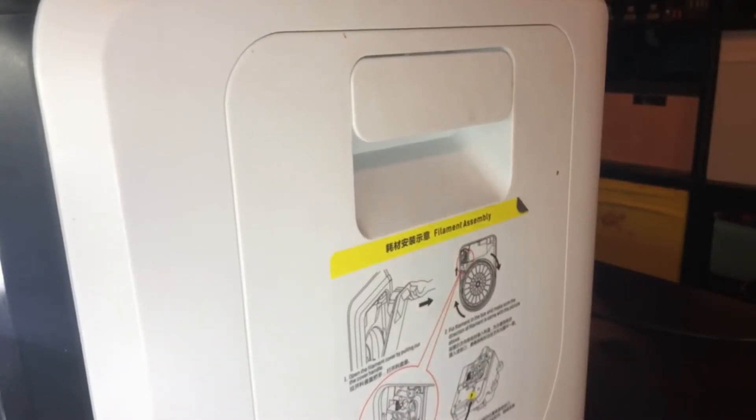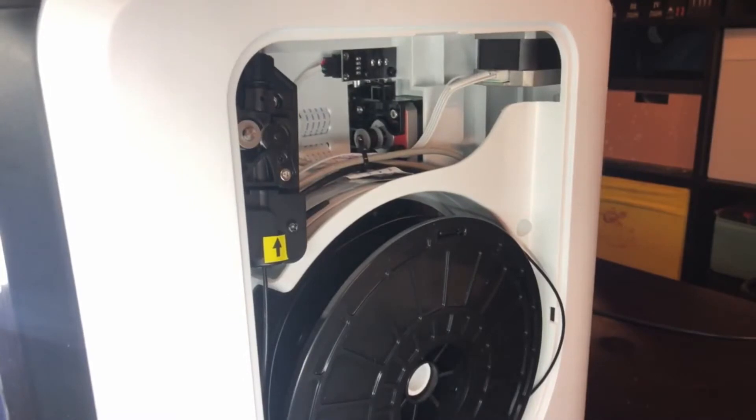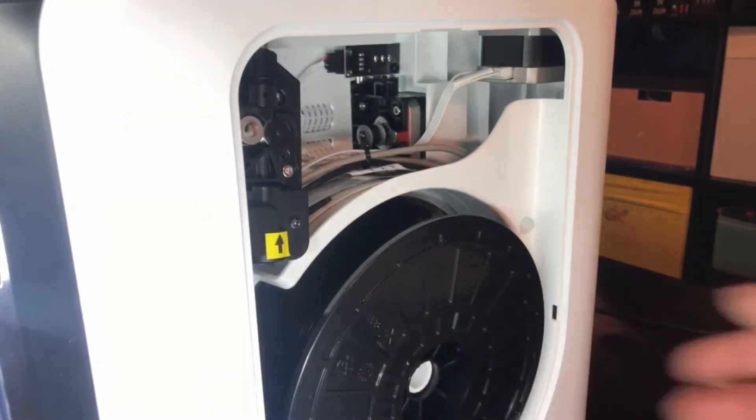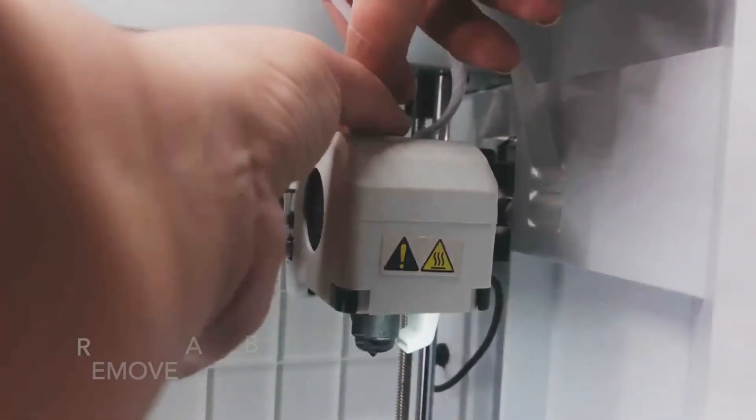Remove the filament from the driver motor. Push down on the collet to remove your Bowden tube.